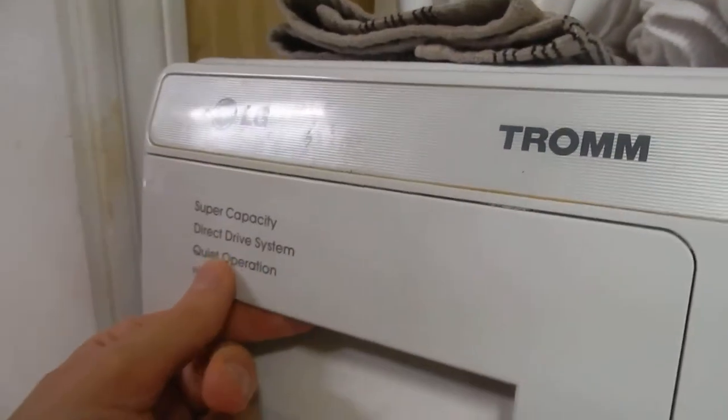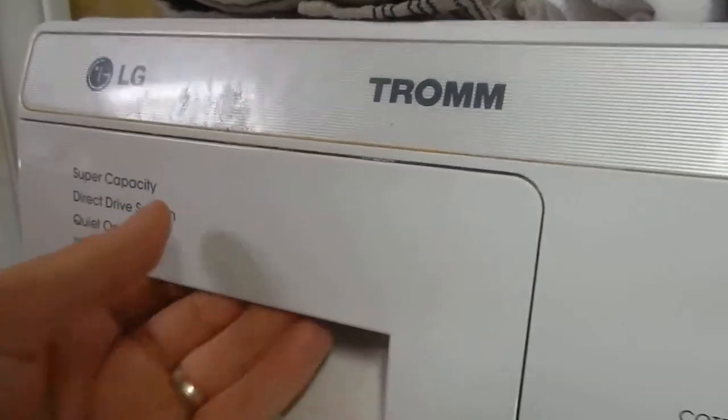This is the super capacity direct drive system. It does have quiet operation, which I can vouch for. We simply close this door right here and you basically cannot hear it at all.